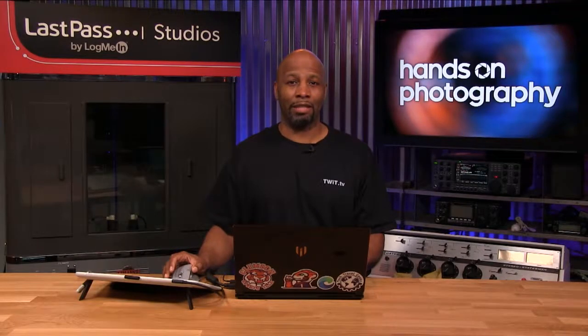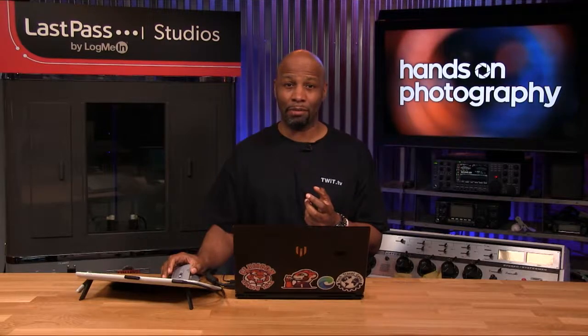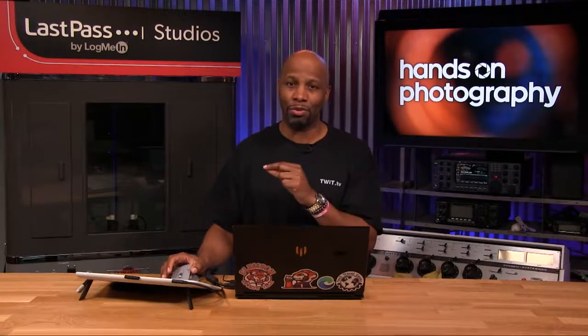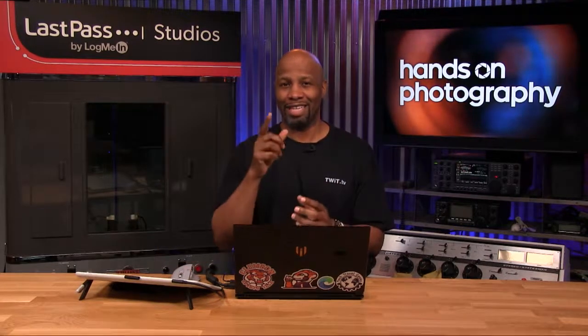This week on Hands-On Photography, we're going to take a look at selective adjustments in your images, because sometimes you don't want to adjust the exposure for everything. You might want to pick and choose the things that you want to enhance. Check it out, stay tuned.